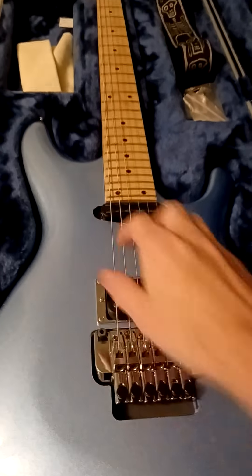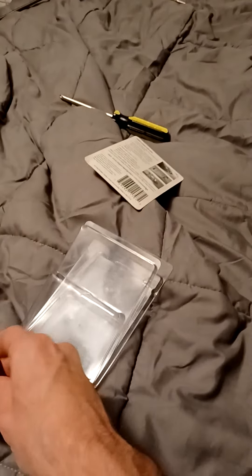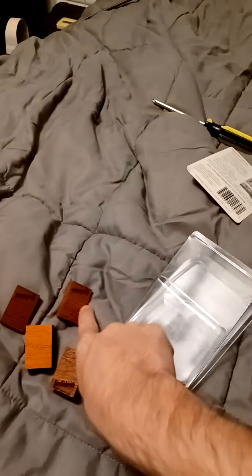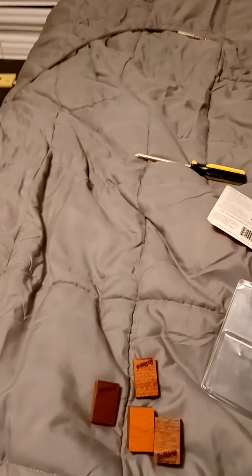I loosened my springs, loosened my strings to where it was relatively in pitch — not dead accurate, it doesn't have to be — and then did what this card said to do. I followed it step by step with this Trim Wedge and it did everything it was supposed to do. I will swear by these from now on for all Floyd and Strat setups. They're pricey, yes, but they're worth it in the time they save. Do I recommend it? Absolutely, 100%. Thanks for watching, keep it metal and shred it up. If you've got Floyd setups, these will save your life.